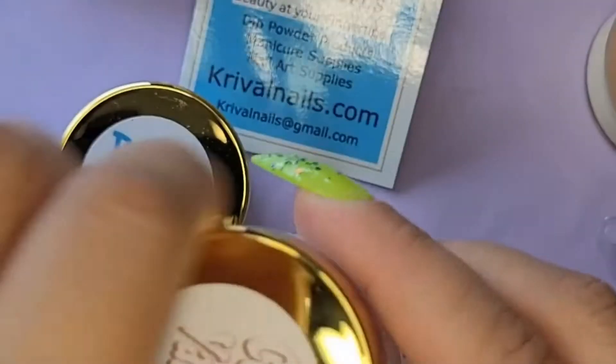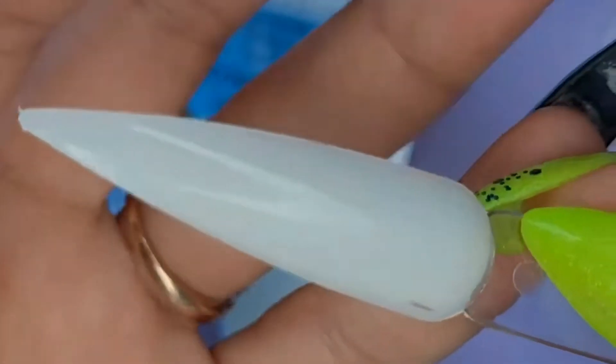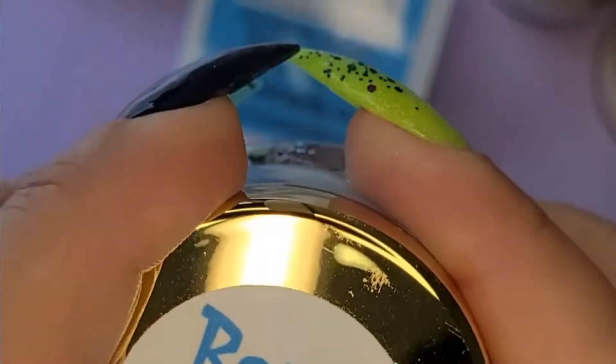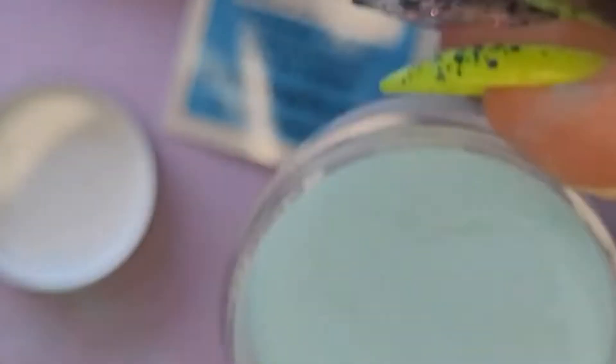Next, Coconut Vanilla — super pretty white. And the last is Beach Bum — super pretty blue.